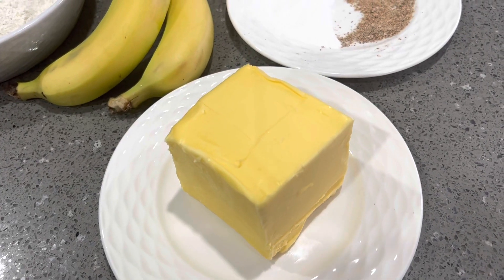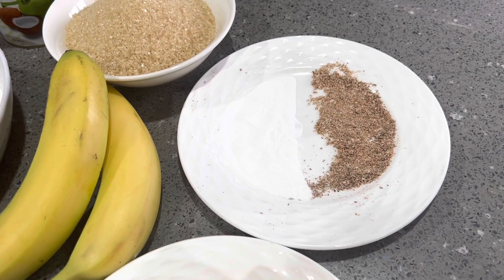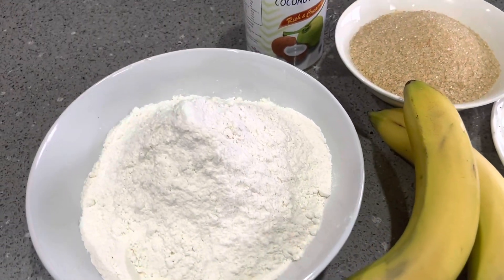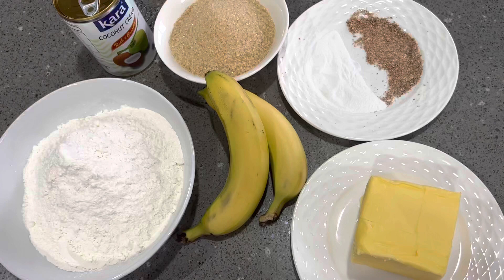Hey guys, welcome back. So today we'll be making Fiji-style steamed pudding. In terms of my ingredients, I've got butter, 2 teaspoons of nutmeg, 2 teaspoons of baking powder, 2 bananas, 2 and a half cups of self-raising flour, 1 cup of sugar, and 1 can of coconut cream.